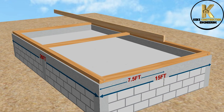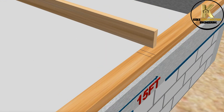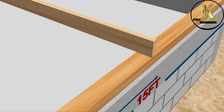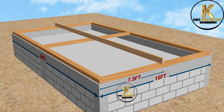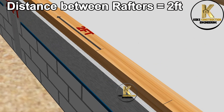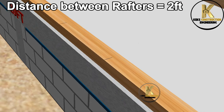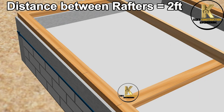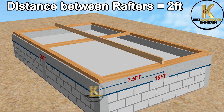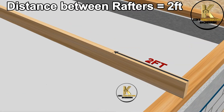For clarity, let's place the ridge board on the center mark and take some measurements. This will give the true picture of how it will look when it's finally installed up there. Now, let's mark out the distance between rafters. Mark the same measurement on the ridge board for easy and accurate installation of rafters.